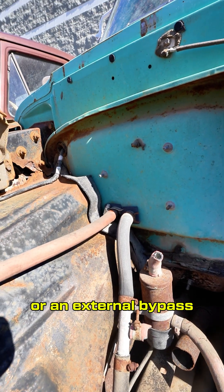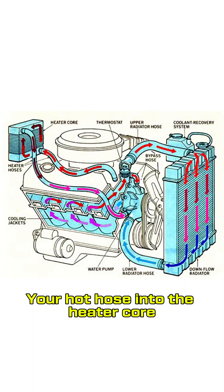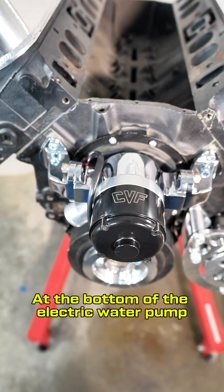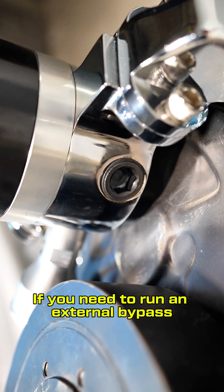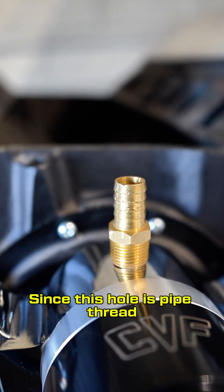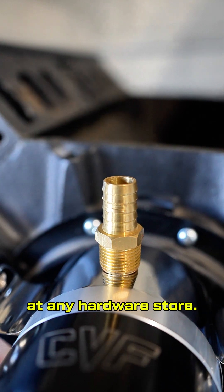Plumbing to a heater core or an external bypass is also easier than you might think. Your hot hose into the heater core will come from the intake manifold, just like with a mechanical pump. At the bottom of the electric water pump are two threaded pipe holes: one is for the lower radiator hose, the other is for a heater return. If you need to run an external bypass, that can also be teed in here, or plug it if you have neither. Since this hole is pipe thread, brass or stainless fittings can easily be sourced from the plumbing section at any hardware store.